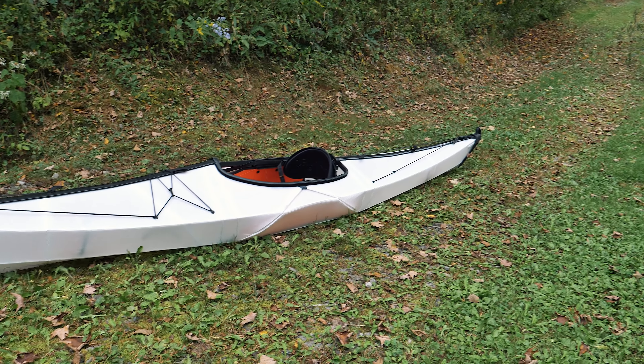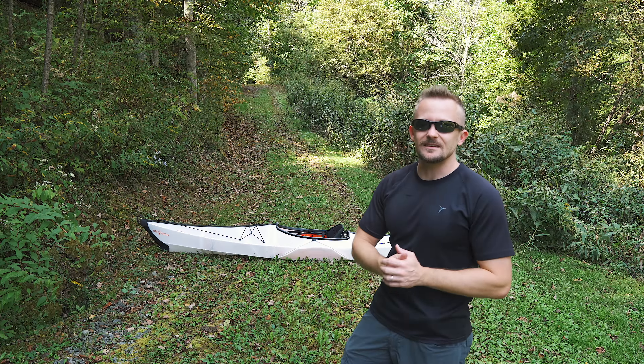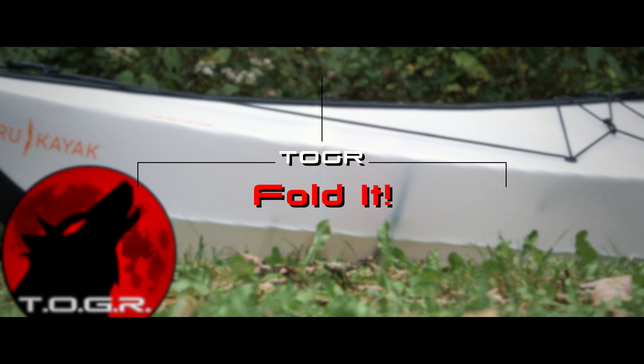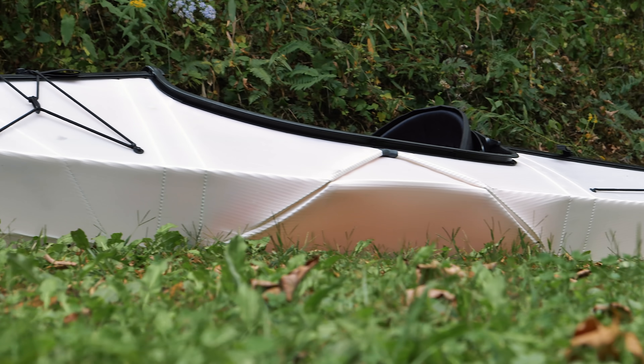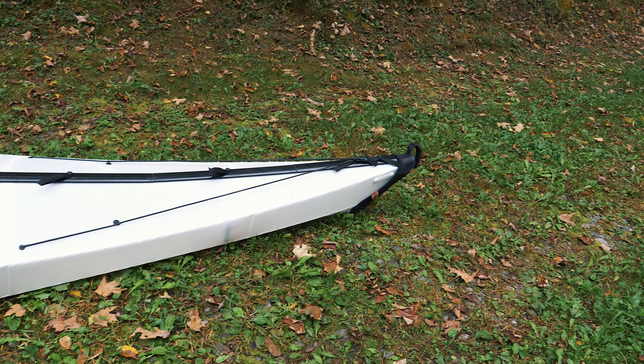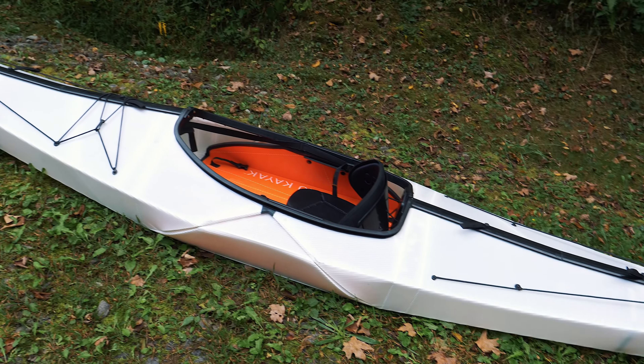For most of the summer, I've been testing out the Oru Bay ST Foldable Kayak. Take a look at this thing. It's very unusual in its design — it is what they refer to as an origami kayak. It's very lightweight, roughly 28 pounds. You can easily pick it up and transport it anywhere you want to.